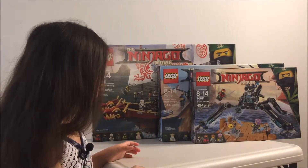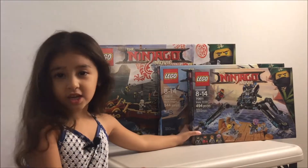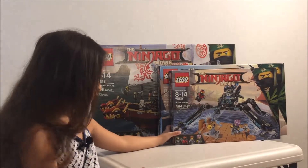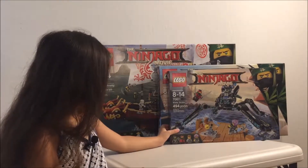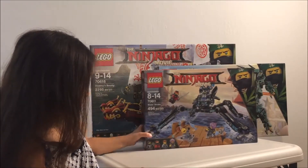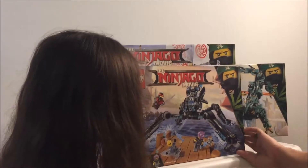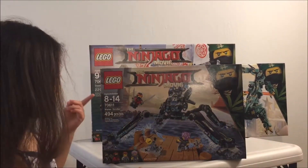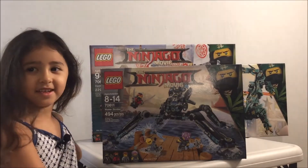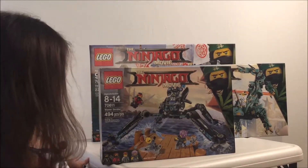Now these last three — what are these from? The Jungle. The movie, the new one that just came out. So what's this first one in the front? Bring it closer so they can see. Nia's Waterstrider.